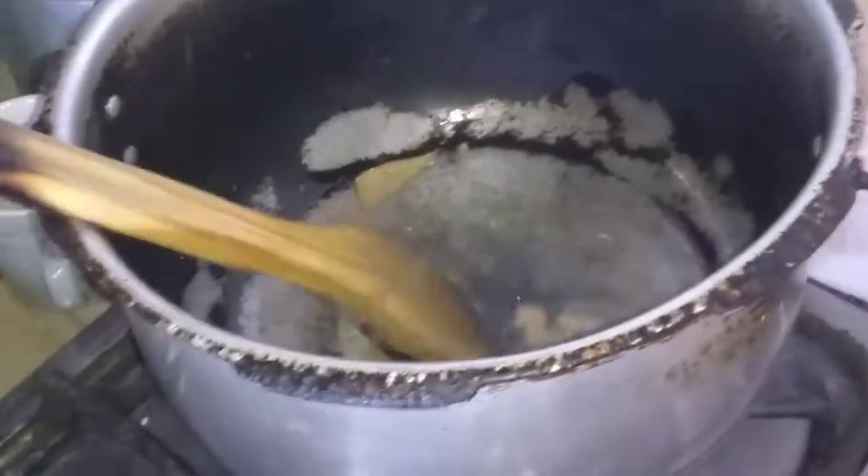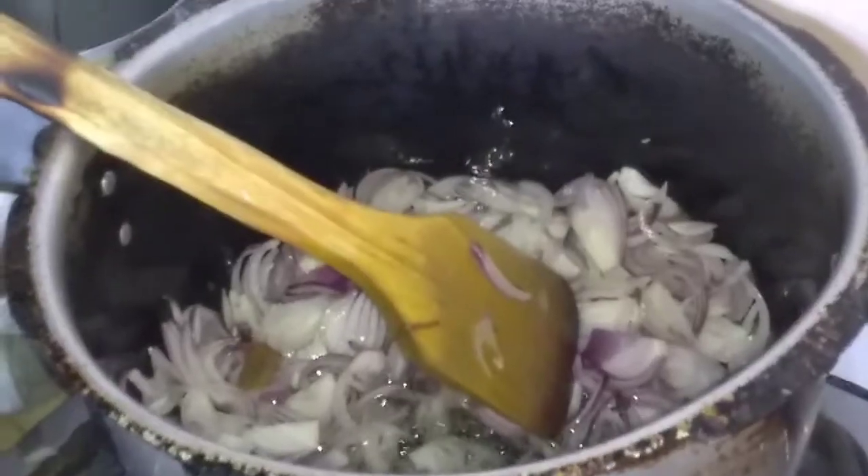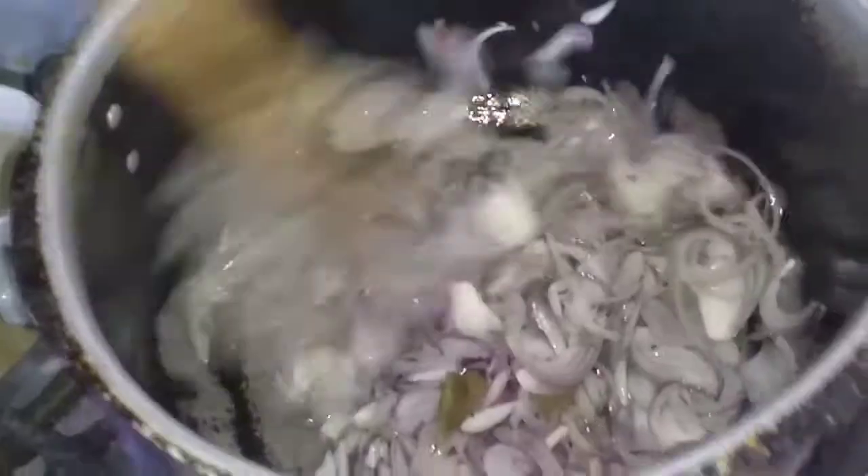Once we put in 1 tablespoon of salt and 2 tablespoons of smooth Jadi Shine, I will cut it like this. I am using 4 big onions which I have cut into slices. Now I will brown it in a good way.